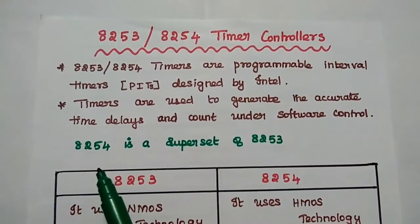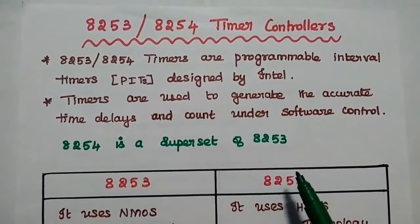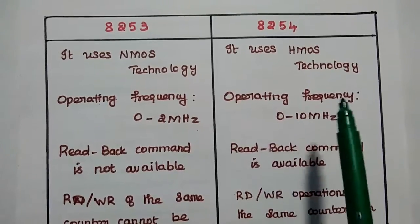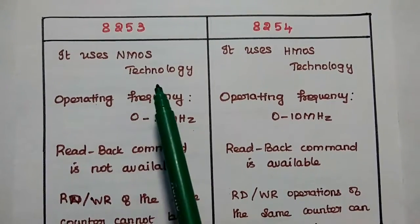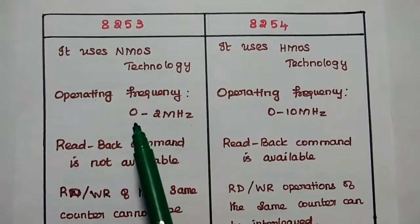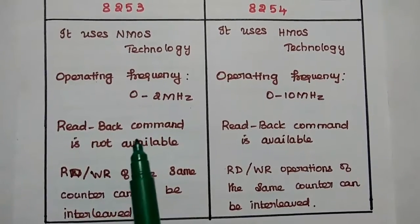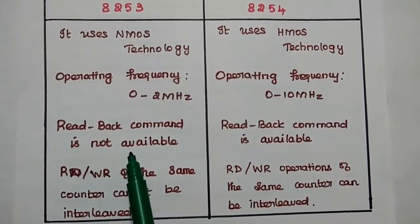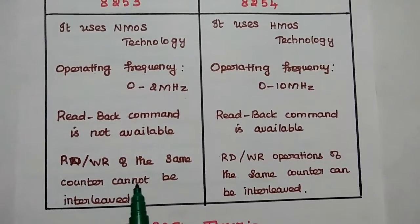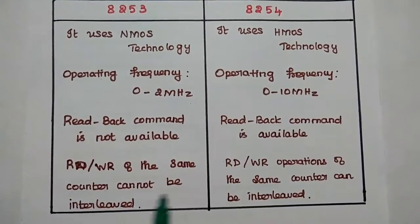8254 is similar to 8253 but has additional features. The difference between 8253 and 8254: 8253 uses NMOS technology while 8254 uses HMOS technology. The operating frequency of 8253 is 0 to 2 MHz, while 8254 operates at 0 to 10 MHz. The read back command is not available in 8253 but is available in 8254. Also, read and write operations of the same counter cannot be interleaved in 8253, but can be interleaved in 8254.